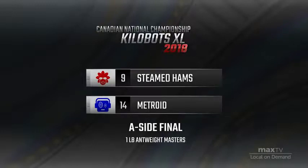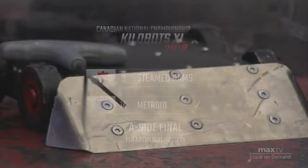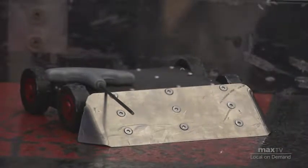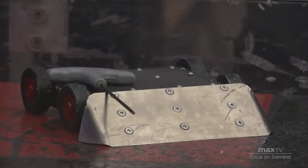Here we are, both competitors getting loaded up now. Jonathan in the red corner with Pushy Wushy — you can see that black robot with the big titanium wedge on the front. It has curled around on the sides and hinged in the center, so it's very good at bouncing into its opponents.